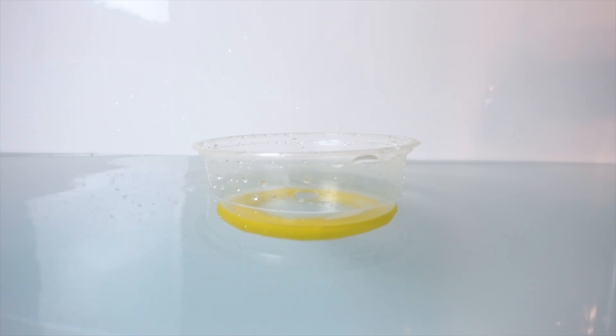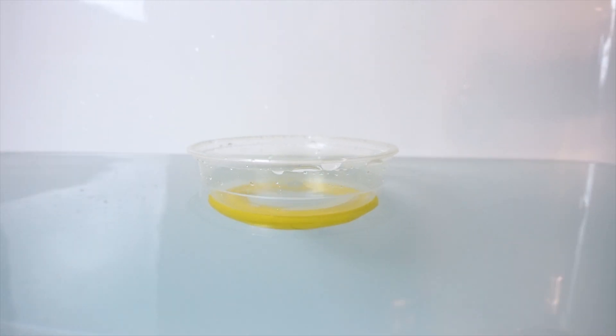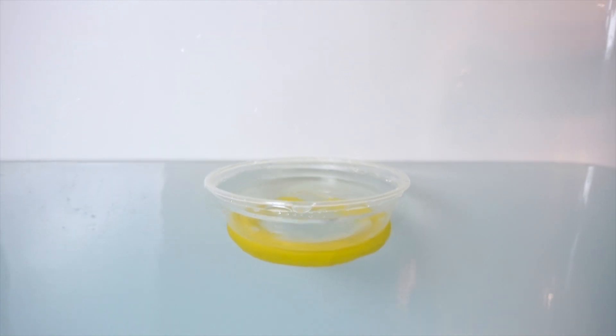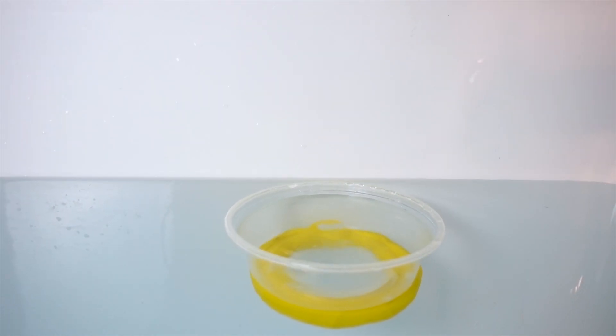Let's take a look at the problem statement. The problem tells us that a bowl with a hole in its base will sink when placed in water. The Saxons used this device for timing purposes, and the problem wants us to investigate the parameters that determine the time of sinking.